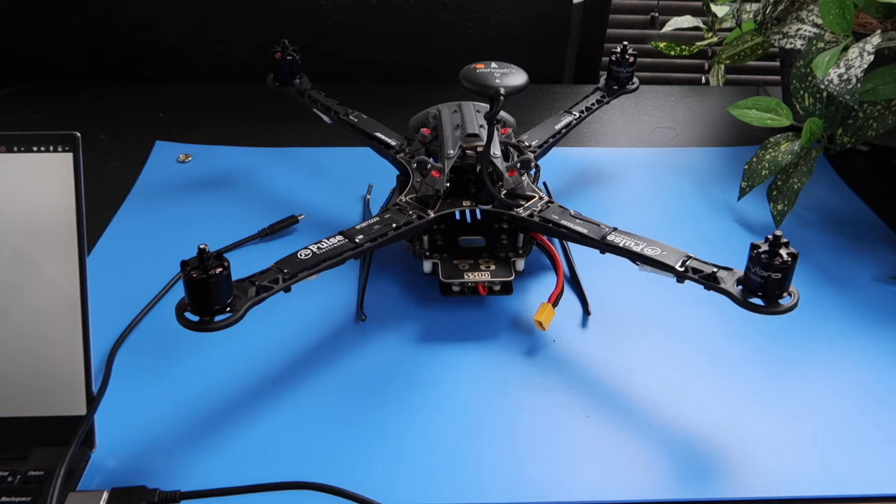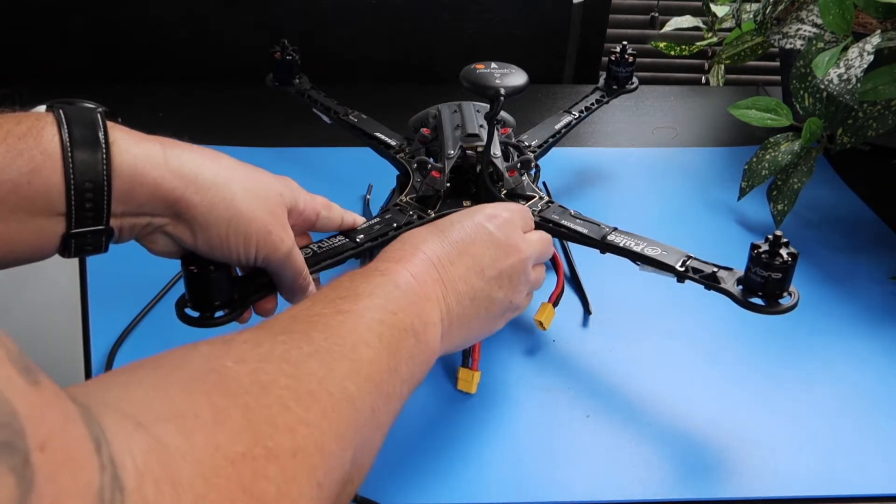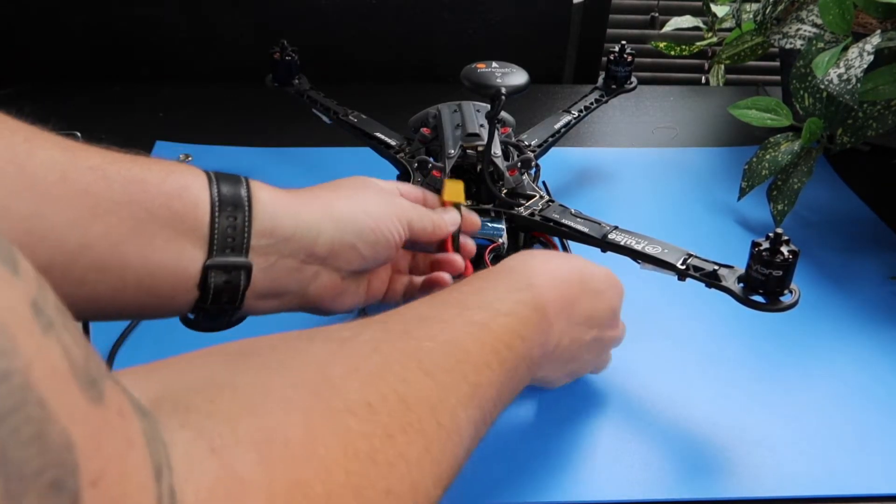The first step in the setup is to slide a 4S battery into the drone's chassis, making sure it sits firm against the foam insert. Then connect the two XT60 connectors together.